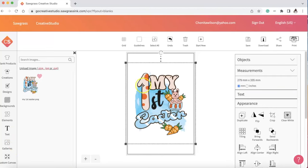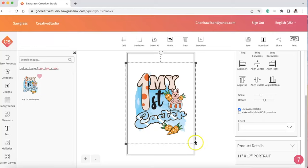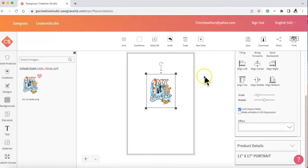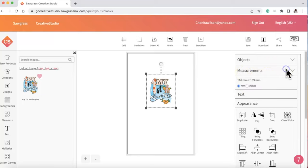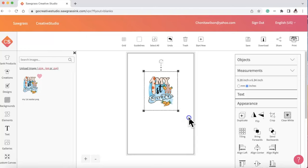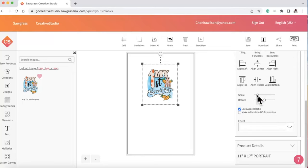I double-clicked and selected it to go onto the 11 by 17 page. It's a large image so I need to resize it to actually fit on my onesie. This was my first time in here. I went and resized the image, then went to measurements and changed from millimeters to inches so I could properly assess the size. Once I played around with it and figured out what size I wanted, I selected 5.5 by 6.6 inches.